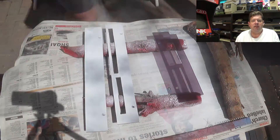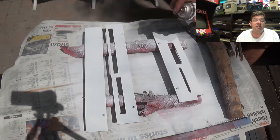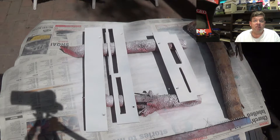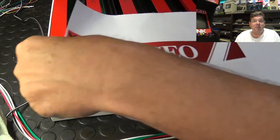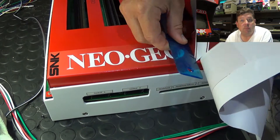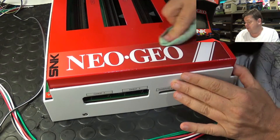Hi there YouTube, Big G, back again with another update for my MVS project. As you'll recall from one of my previous videos, I'm busy consolizing a four slot NeoGeo MVS board and so far it's not looking too bad. There are a couple of things I want to go through before I actually start doing the testing.